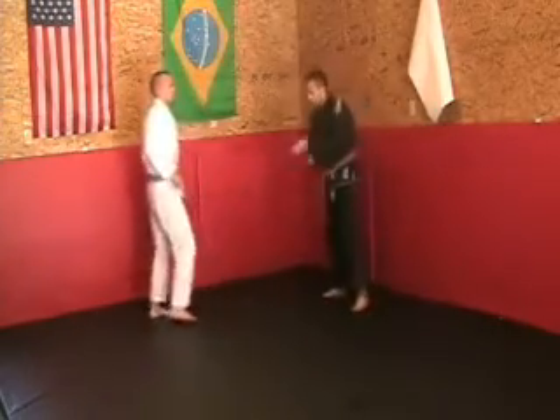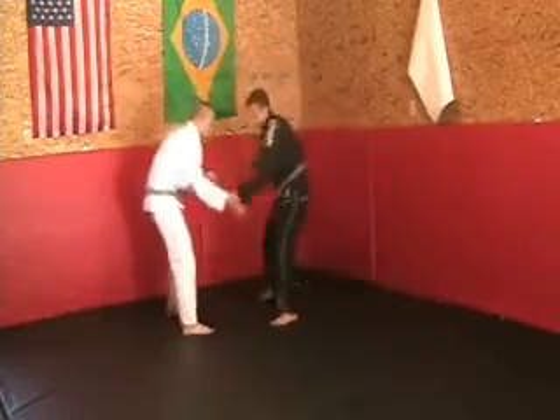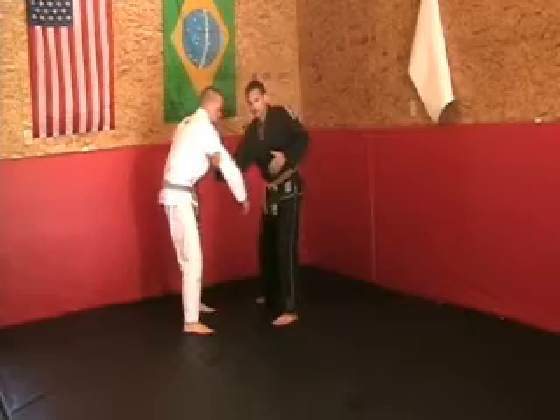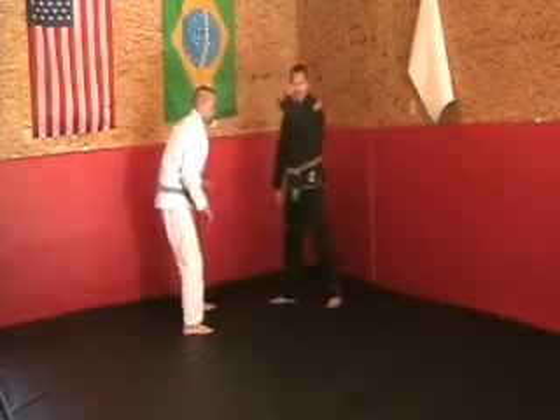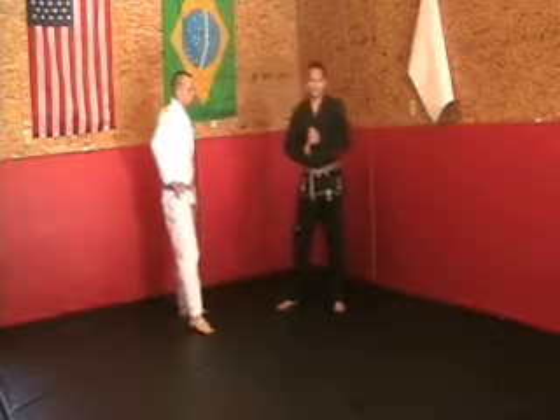So the rope pull is very challenging — you're working your grip — it translates to the arm drag. It translates to the arm drag and helps you get your arm drag techniques tighter.